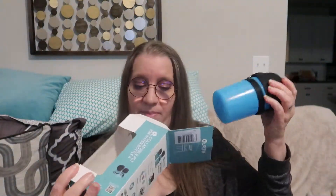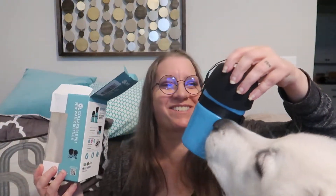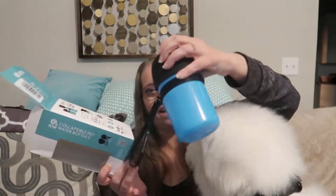This is the Pet Niff collapsible pet water bottle. There's the design and the packaging. I actually have not seen one like this before — I've seen pet water bottles but not one that is collapsible, so it's pretty interesting. Here's the water bottle. We've got a curious puppy down here who wants to see what this is all about. We'll be trying it in a second — let me just unbox it first.